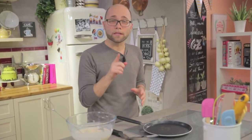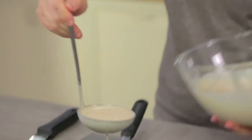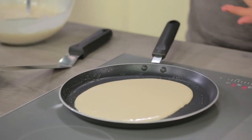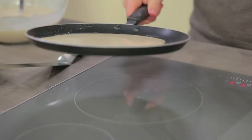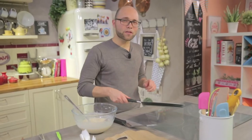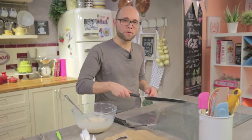Now I'll prepare another one showing you a perhaps less orthodox, but totally equally functional method. One more ladle full and I'll start tilting the pan like this. You will see that even this way the batter will distribute evenly.